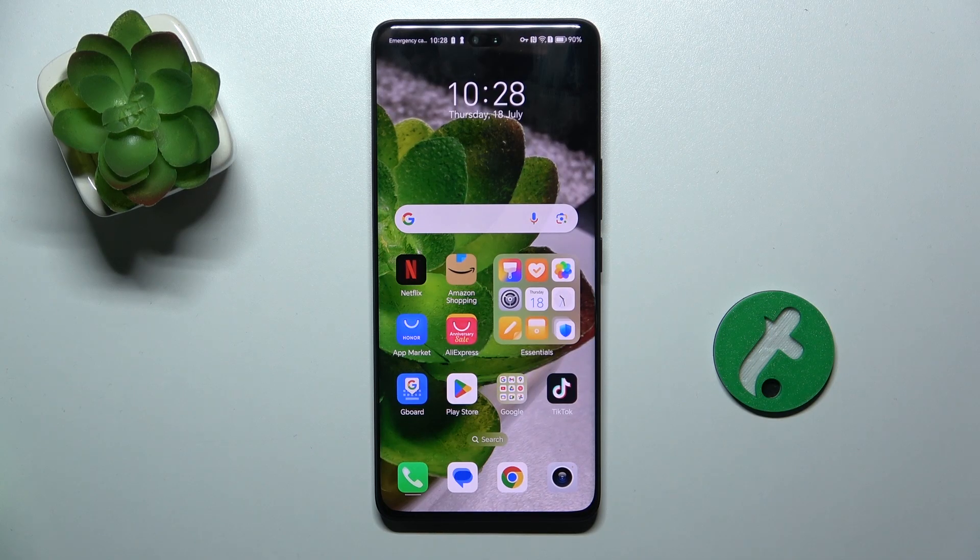Hello, in this video I'm gonna show you how to force restart your Honor 200 Pro if your touchscreen is not responsive.